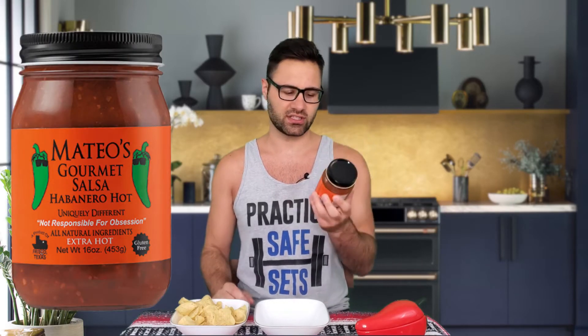What's up salsa bros, welcome back. Today we've got Mateo's Gourmet Salsa habanero hot version. This is a pretty simple salsa made in Texas with limited ingredients — tomatoes, jalapeño peppers, habanero peppers, dehydrated garlic, salt, cilantro, red wine vinegar, spice, and lemon juice concentrate. It doesn't really say what spices, but this one is habanero hot, supposed to be hot, all natural ingredients. Let's give it a shot.